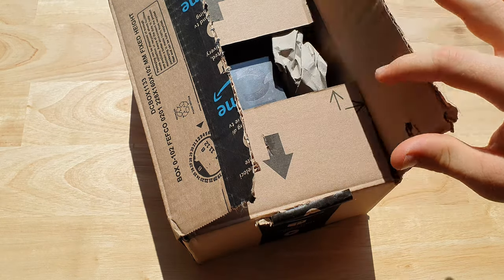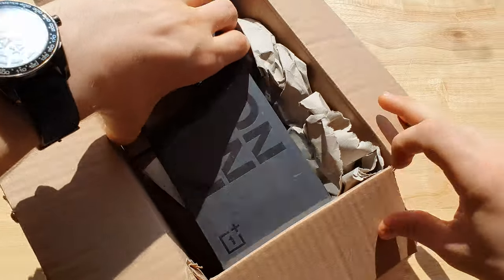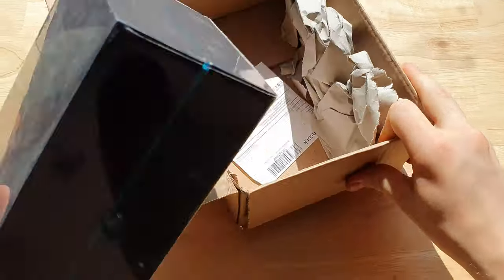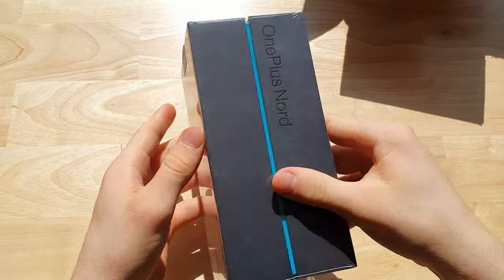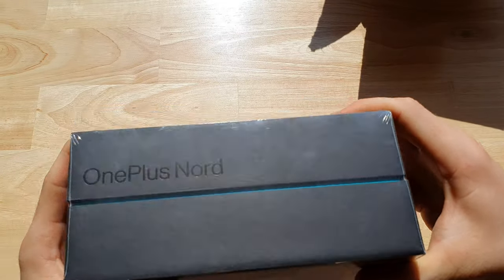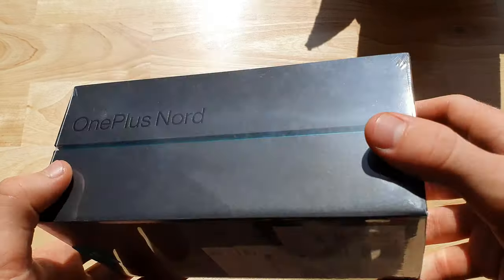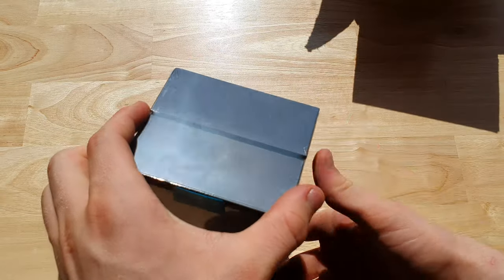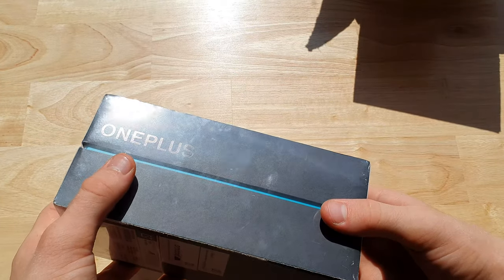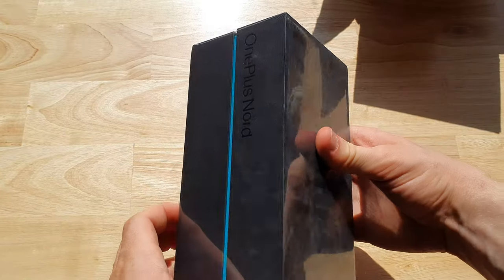Hi guys, my tech talk's back again with another video. Today we've got the OnePlus Nord in the building — the blue marble edition. It comes in two different colors: blue marble and gray onyx. We're going to do an unboxing video and first impressions. On the outside you get a bit of OnePlus Nord branding.